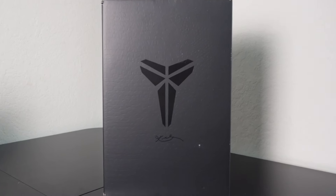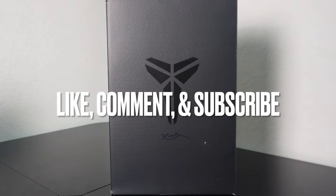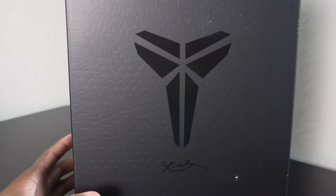Y'all already know what to do. If you guys are new to the channel, go ahead, like, comment, and subscribe. But let's go ahead and get into this box real quick before we jump right into the shoes.